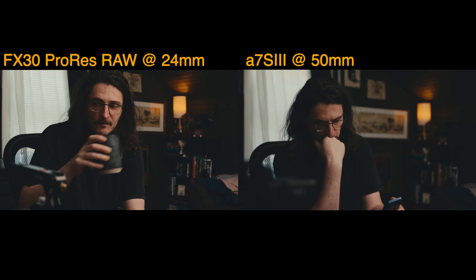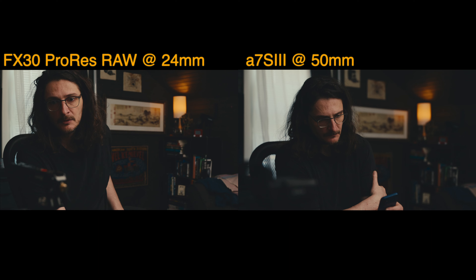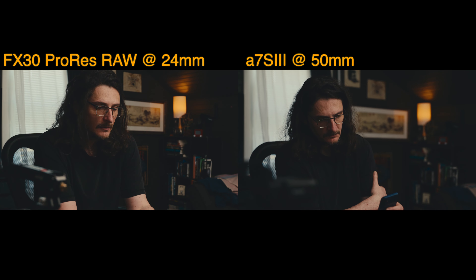That's cropping into the sensor to give you that resolution. For comparison, all these shots were shot with the 24-70 at 24 millimeters. The normal APS-C or Super 35 crop means 24mm is a full-frame equivalent of about 35-36 millimeters. This is the internal recording from the FX30. With ProRes RAW, the additional crop gives you something like a 50mm equivalent to full frame — and I can show you that here with a recording from the A7S III at 50mm, which is roughly equivalent.